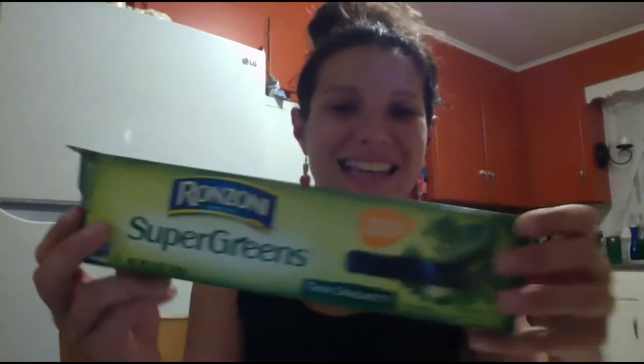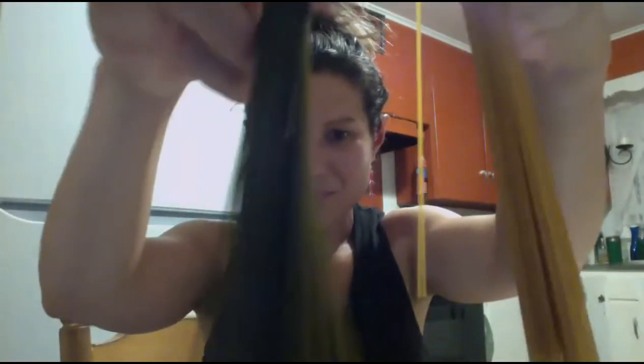The next type of spaghetti is the Super Greens thin spaghetti, similar to the Super Green rotini we just saw. It is packed with kale, zucchini, parsley, broccoli, and spinach — jam packed with great antioxidants. We can notice what's similar and what's different: this pasta is green, just like the vegetables it is infused with. It's very similar to the organic whole wheat spaghetti as we compare and contrast to notice what's similar and what's different.